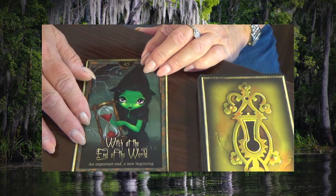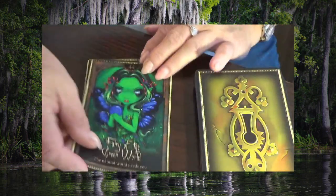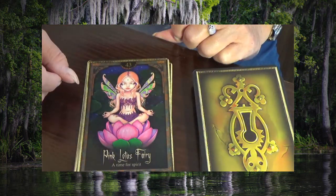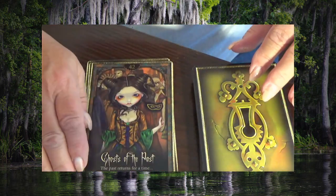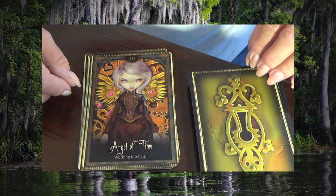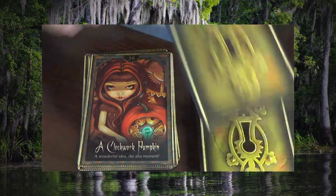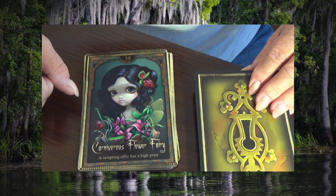Number one: Witch at the End of the World, Fairy of the Green World, Pink Lotus Fairy, Ghost of the Past, Nautilus Princess, Angel of Time, A Clockwork Pumpkin.